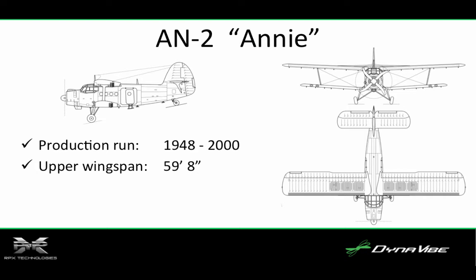The AN-2 has an upper wingspan of almost 60 feet. Its engine is a nine-cylinder radial, 1,000 horsepower engine.